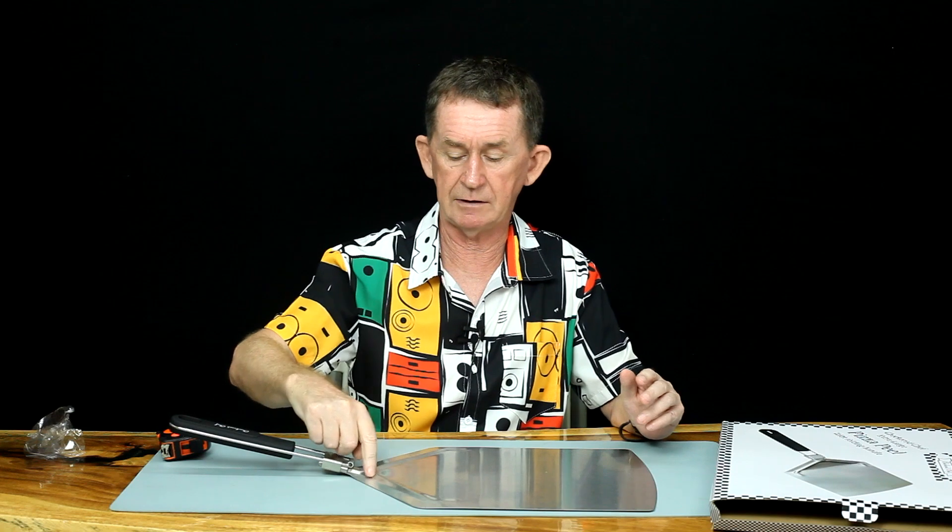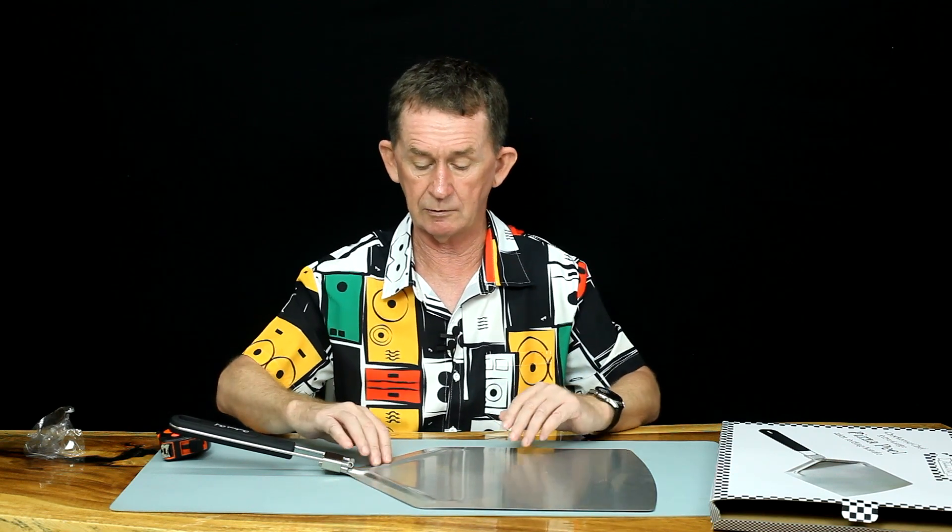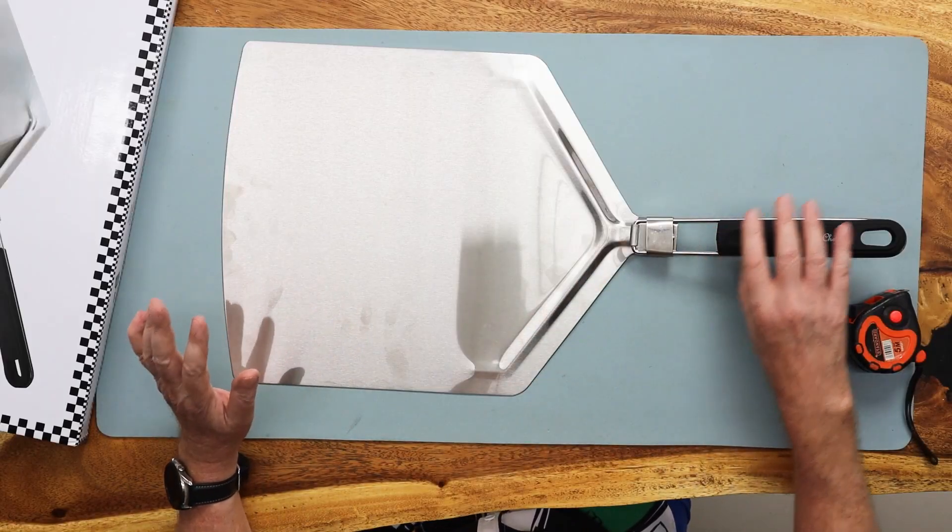This flange here is shaped like this to give it strength. If this flange is not here the thing can warp a little bit and it won't work. They make this flange here to give it structural integrity.